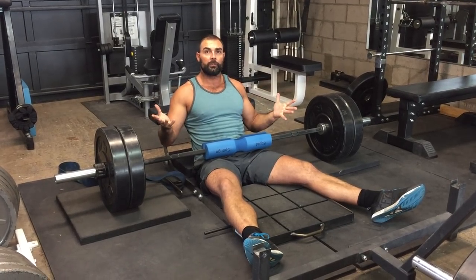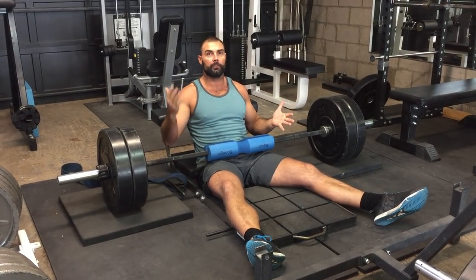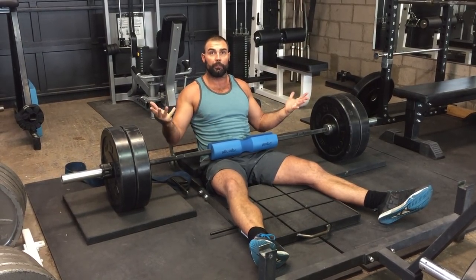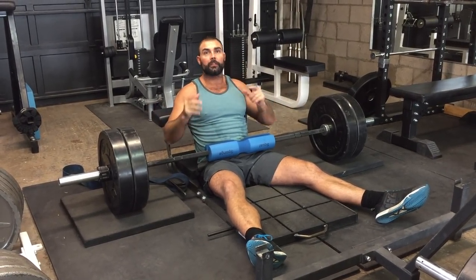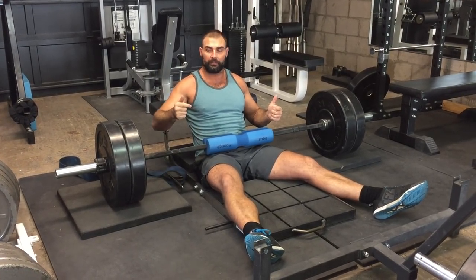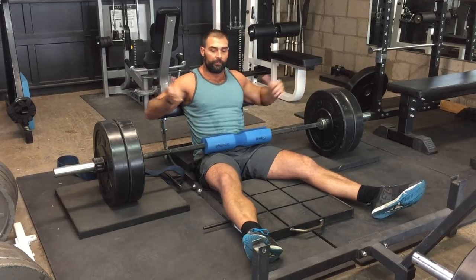We looked at 13 trained women — all bikini competitors or powerlifters — and we had them perform three different hip thrust variations. We looked at mean and peak values in the upper glutes, lower glutes, hamstrings, and quads. So let me show you the different variations.